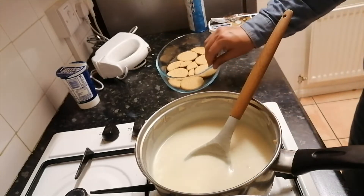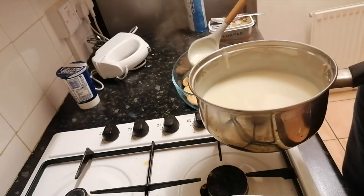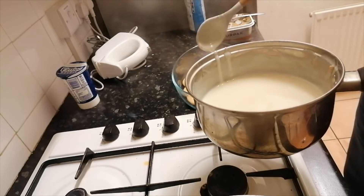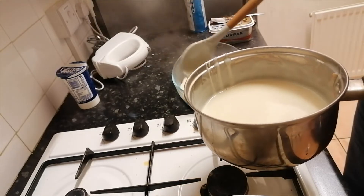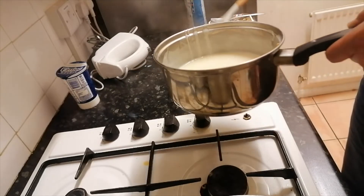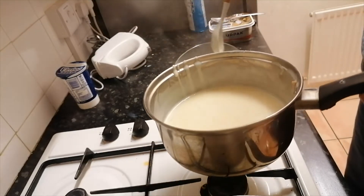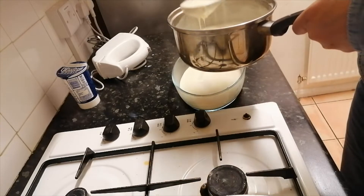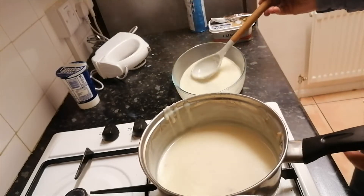Turn off the hob and then we are going to make a layer of this mixture on top of the biscuits. You can spread it across nicely so it gets into every single corner. As you can see, I've made one layer.